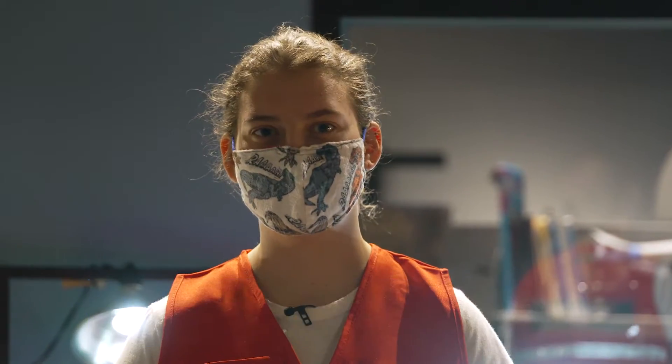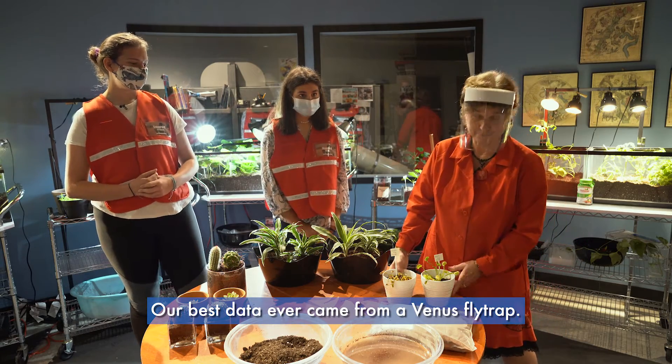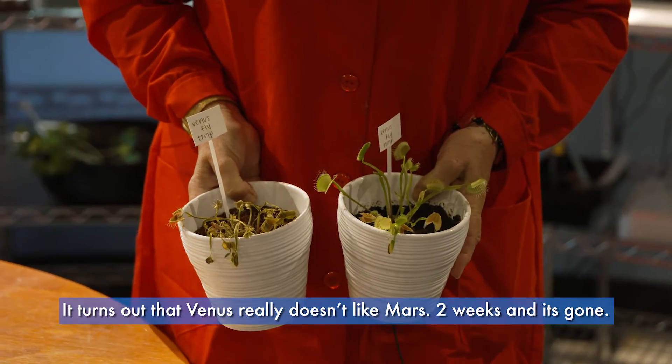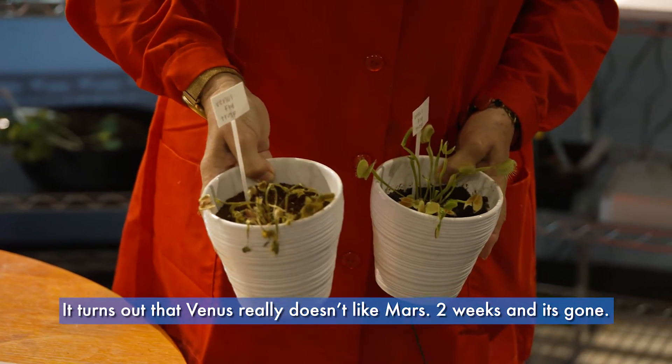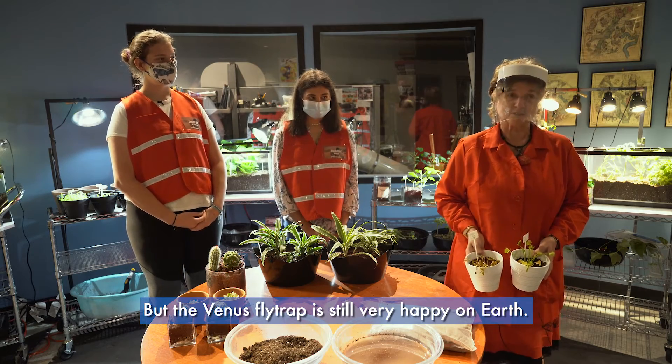Our best data ever came from a Venus flytrap. It turns out that Venus really doesn't like Mars — after just two weeks it's gone. But the Venus flytrap is still somewhat happy here on Earth.